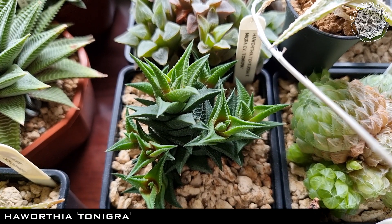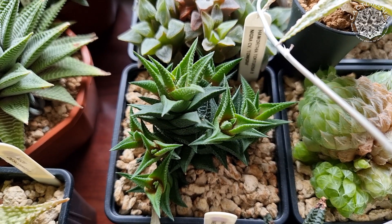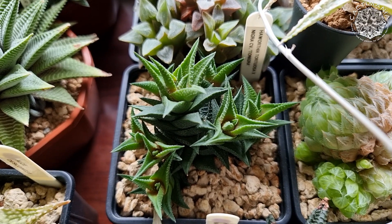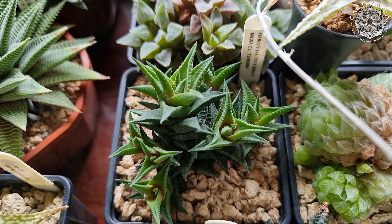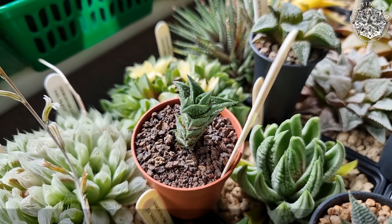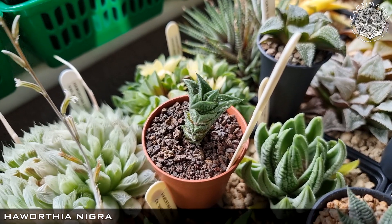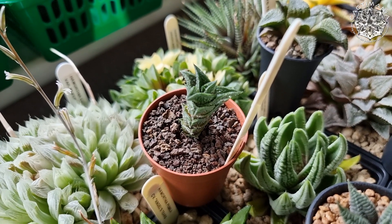Haworthia Tonigra, which is a cross between Tortuosa and Nigra, from Cath of Purple and Thorns. Quite a fast grower as well — certainly faster than Nigra, which is one of the slowest growing Haworthia. I do have one of those here as well, again from Cath. It's probably grown a centimeter or two in about a year, so yeah pretty slow but doing well.